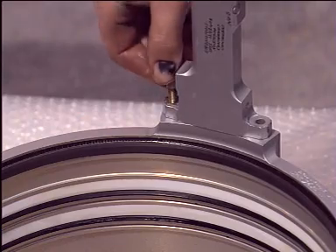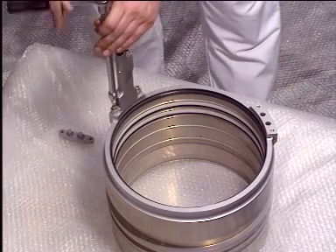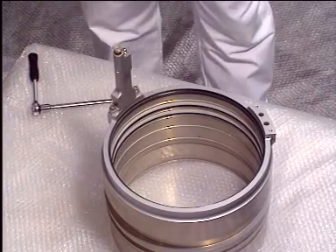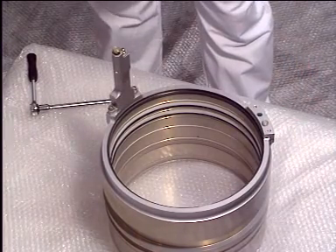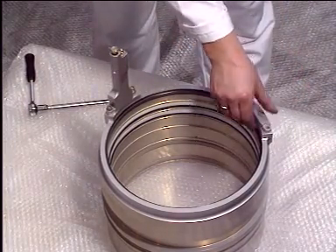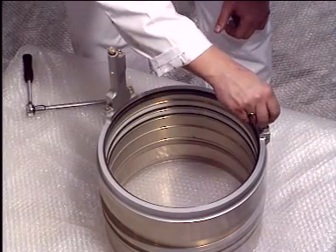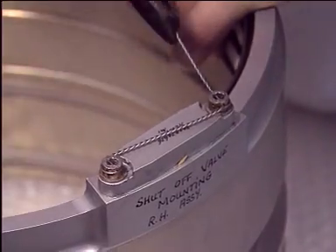Let's now reassemble the shock absorber piston. Fit the changeover valve. The position of the changeover valve is handed for the left and right hand side. Fit blanking caps on the other side.